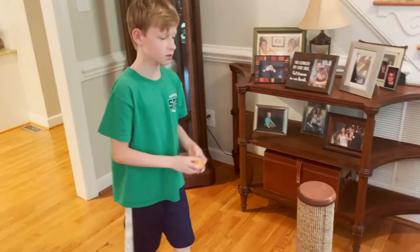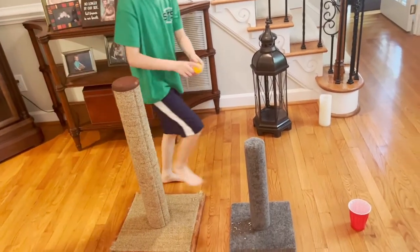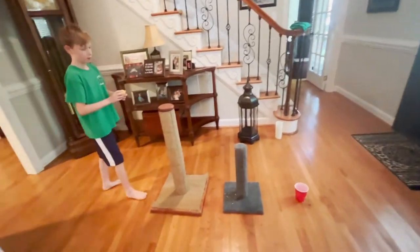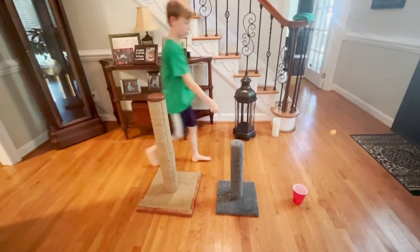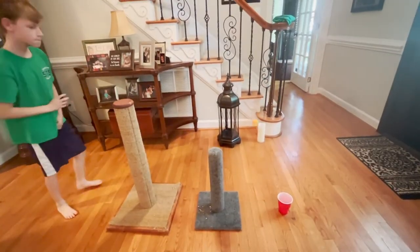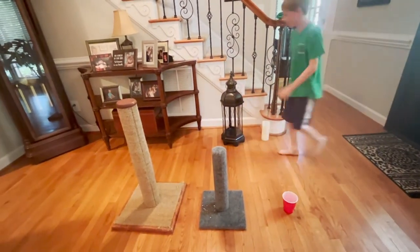For this trick shot, I'm going to bounce it off this post — bounce off this post and hopefully go into the cup. I'm going to bounce it like this — hit both posts and then go into the cup. I hit the cup, guys!